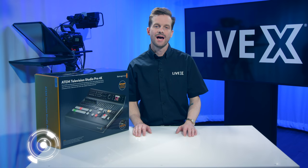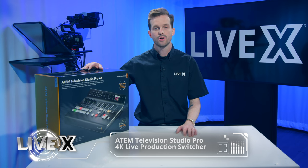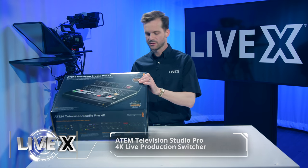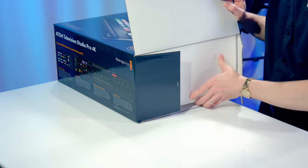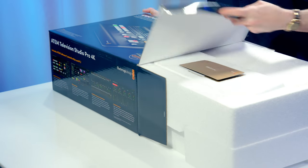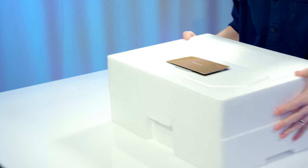Hey guys, Rob Boehner, producer at LiveX here. Today I'm going to be unboxing the ATEM Television Studio Pro 4K from Blackmagic Design. This was just released last week at NAB, and we ordered it immediately. We were really excited to see it show up on our doorstep this morning, so we're going to dive right into it and take a look.